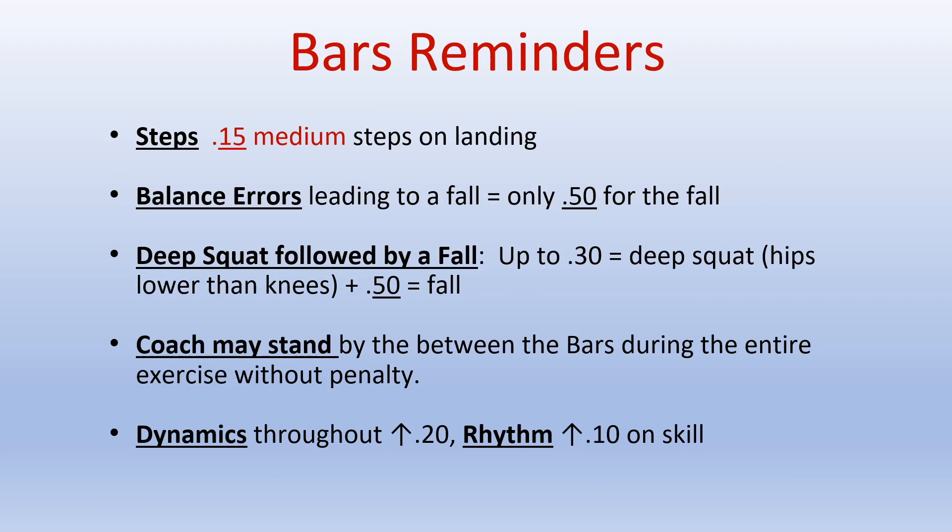Silver bar reminders: for steps, there is the new .15 medium steps on landings. For balance errors leading to a fall, you would only deduct the .50 for the fall. If there is a deep squat followed by a fall, you would take the up to .3 deduction if it's a deep squat with the hips lower than the knees, plus .50 for the fall. If the coach is standing between the bars during the entire exercise, there is no deduction — the coach is allowed to stand there. Dynamics throughout the routine is taken up to .20, and rhythm on each individual skill is up to .10.